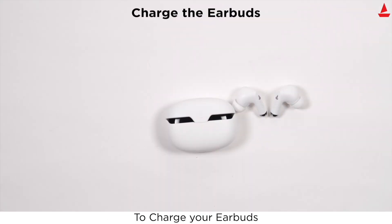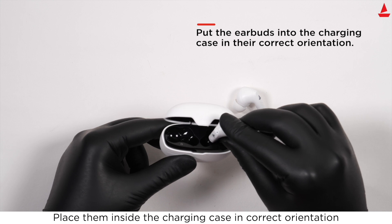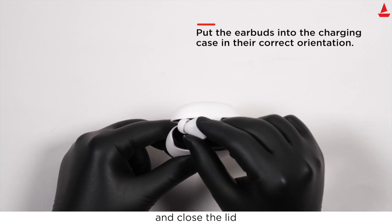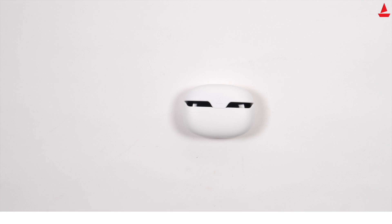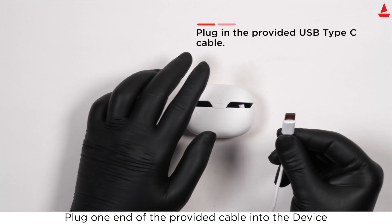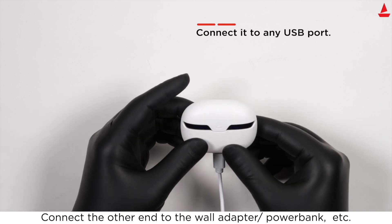To charge your earbuds, place them inside the charging case in the correct orientation and close the lid. To charge the case, plug one end of the provided cable into the device and connect the other end to a wall adapter, power bank, or similar power source.